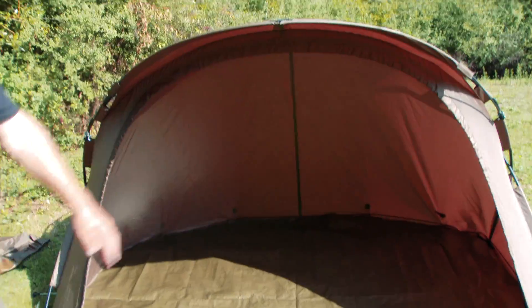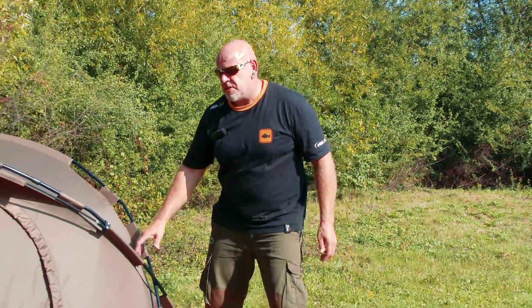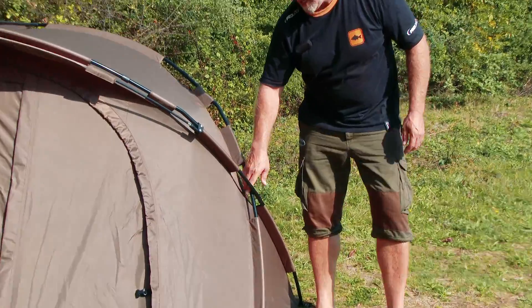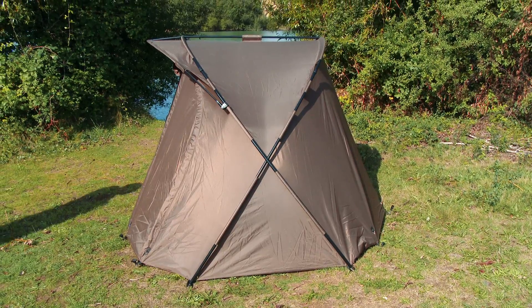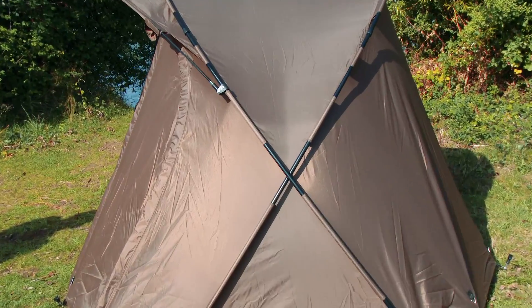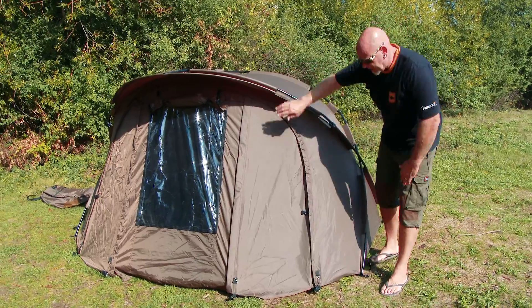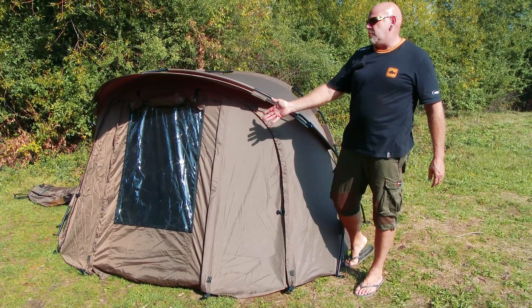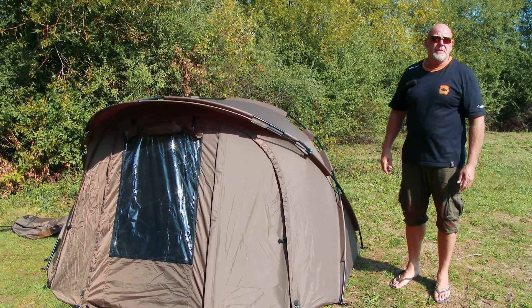With the peak on the front, obviously that will stop the rain driving in. As mentioned earlier, it's a unique design from Prologic with the X-Frame crossover — very, very sturdy for a two-rib bivvy, one of the sturdiest on the market. It comes with a skull cap winter skin that covers the front and comes down across — it's got the big door on the front so you don't need a full winter skin. So you can use it for winter, summer — it's an all-year-round bivvy.